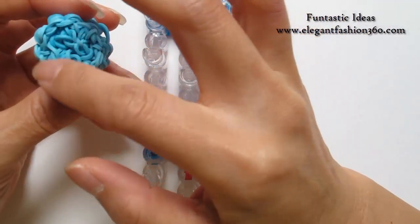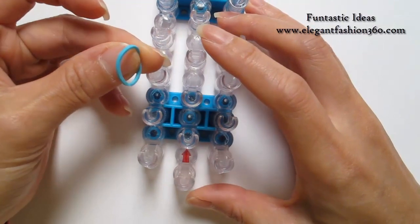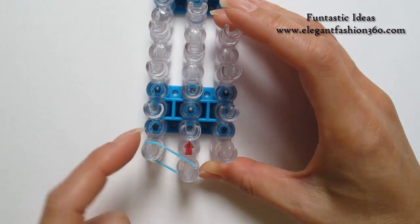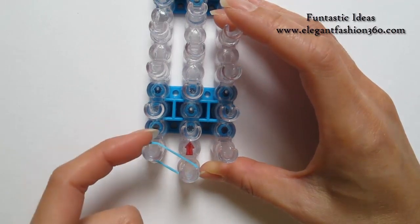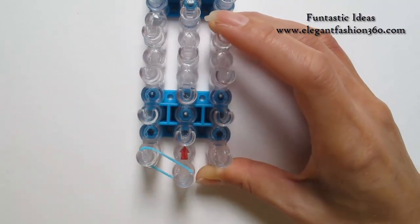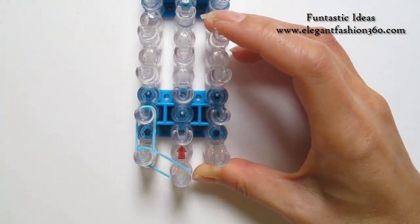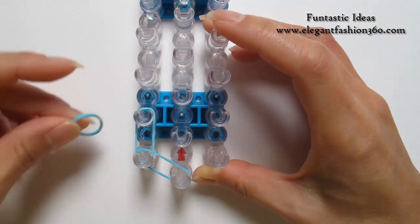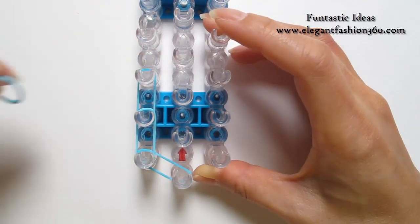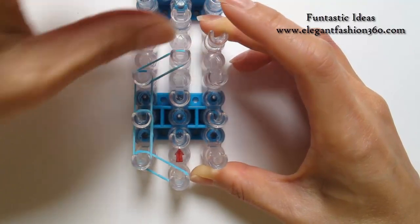First, I'm going to make the bottom of the bucket. For the bottom, I'm going to use single bands. Start from 1st on the center to 1st on your left. Make sure your red arrows point away from you. Single band from 1st to 2nd on your left, 2nd to 3rd, and 3rd on your left to 4th on the center.